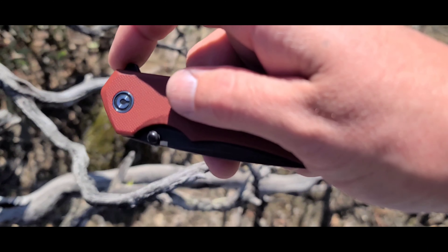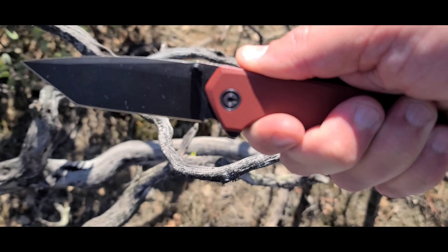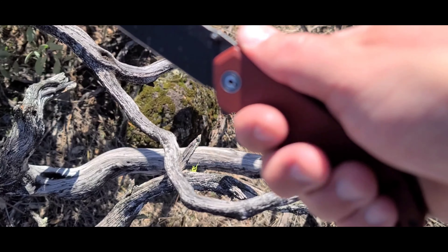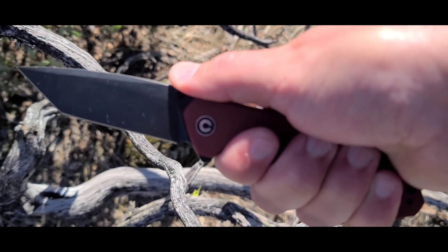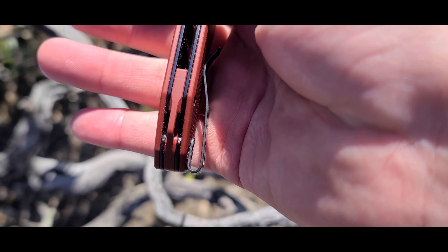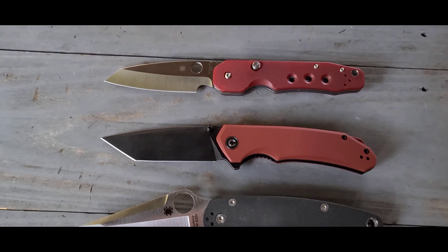It's time to go over the hand feel. The hand feel of the Civivi Brazen is quite comfortable. I can fit four full fingers — I have a large size glove. You've got the contoured G10 handles, which are really very nice. You've got the finger choil and the jimping on the top which allows you to lock in quite well. One thing I really want to note is the way the pocket clip contours very nicely to the palm of my hand, so there are no hot spots. The hand feel of this knife is second to none.